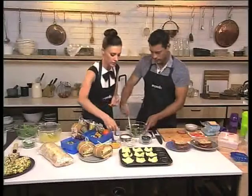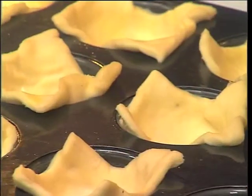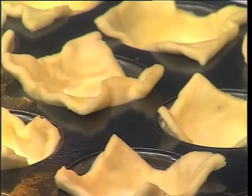That just gets spooned into those, brushed with a little bit of egg just to brown it up, and then into the oven at about 180 degrees, just until it gets nice and golden.